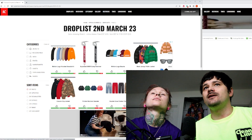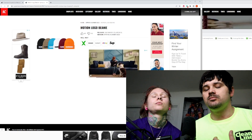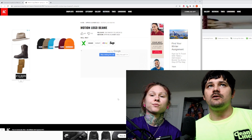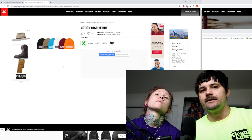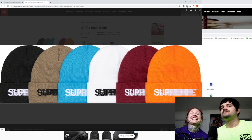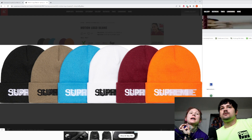Next we have these beanies. I think these beanies are more fire than hoodies. Reason being, I have plenty of hoodies already, and I have a lot of bogos — bogos are the superior Supreme branding, that is OG and original. But these are nice. Which do you like the best? I like the red one, the brown one, and the black one.